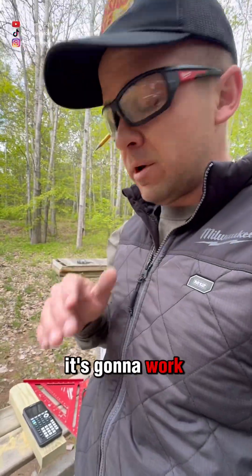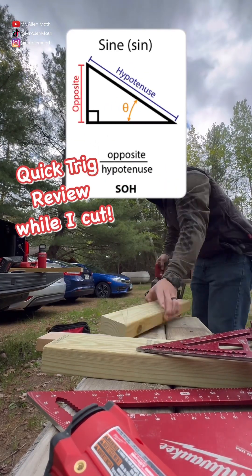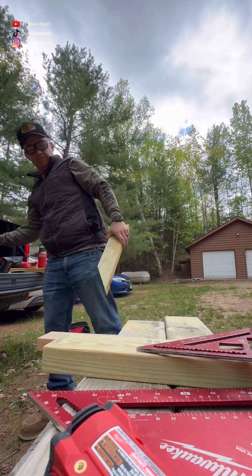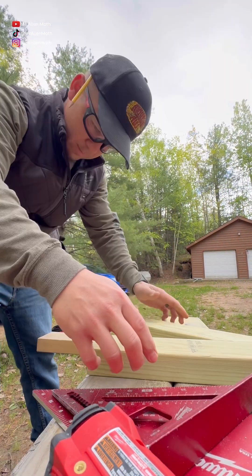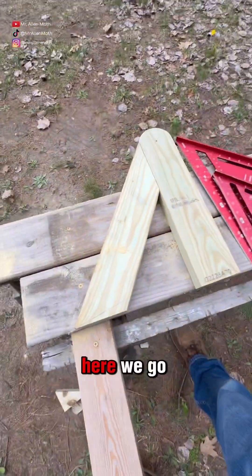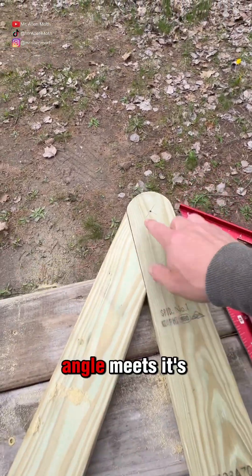It's looking like it's going to work, so I'm going to cut it and see how it fits together. All right, there we go. This would be like the edge right here — we'll put another board down here where the angle meets.